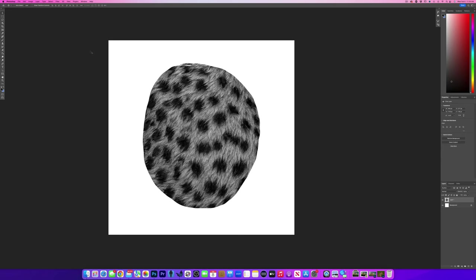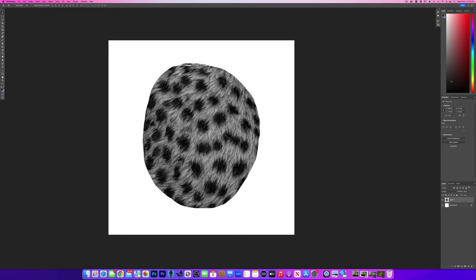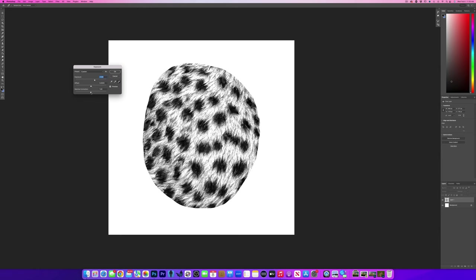We still have hard edges and our values are still kind of dark. We're going to want the brush to be see-through, so I want to push some of that contrast and then get rid of the white. I'm going to go to Image > Adjustments > Exposure and start pushing the exposure and the gamma correction to push the contrast. Right about there — I like the amount of gray we have — so I'll hit OK.